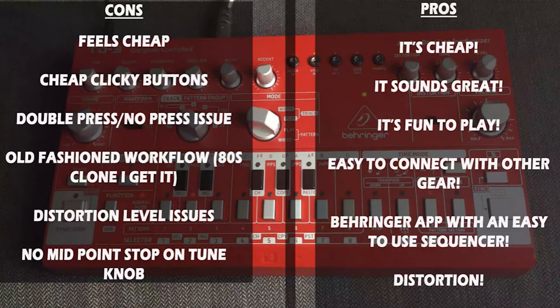Two years ago, when I had the red unit, this is what I said: it feels cheap, it's got clicky buttons, I had issues with one of the buttons always doing a double press, the distortion levels, the 80s workflow, and no midpoint — like a notch on the tune knob — which I would have liked so I could just click back to the middle tuning point. And most of the comments said, oh, you're just describing an original 303, and I get that.